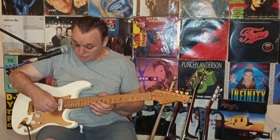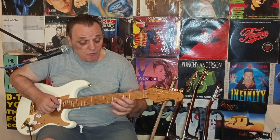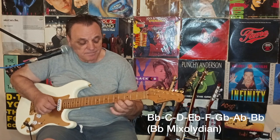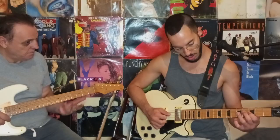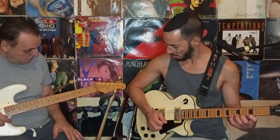Technique number two: scale boxes. First of all, I'm going to use a set of three strings for simplifying improvisation. For the first chord, F minor, I'm going to use the box of the B-flat mixolydian scale, which has the same notes as the F Dorian scale — because both modes, B-flat mixolydian and F Dorian, belong to the A-flat major scale.